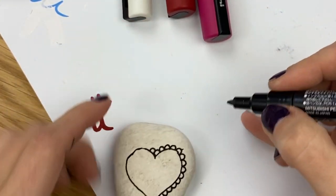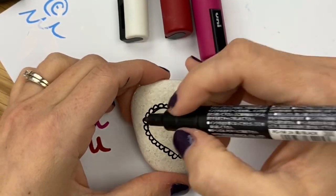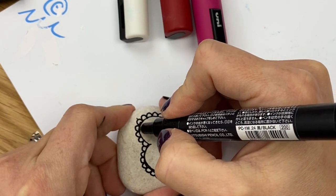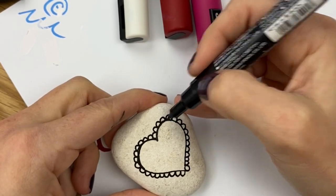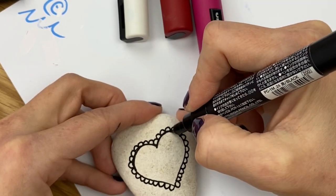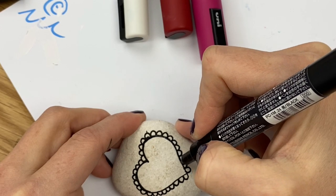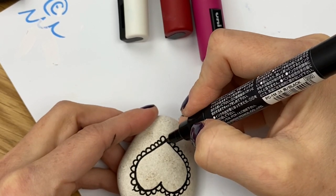You can make the scallops a little wider or a little thinner, but I want to end with one right at the bottom. If I need to fit two more in, I can adjust. Once you finish the scalloped edges, come along and make sure the inside line is nice and clean — if I went past my black line, I want to fill up to the line with our color before filling in the scallops.